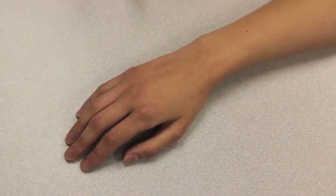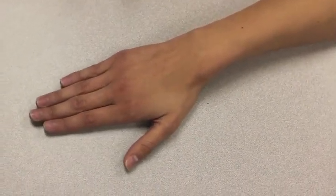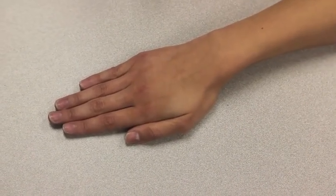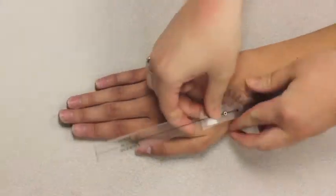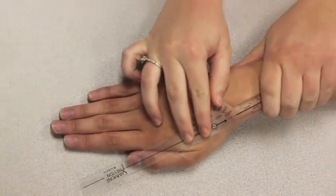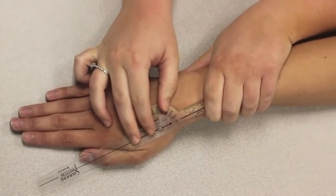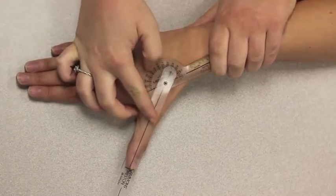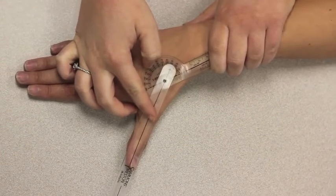I am measuring active range of motion of thumb radial abduction. Place your hand with the palm side down with fingers extended and thumb adducted to the index finger. The axis of the goniometer goes on the dorsal side of the CMC joint. The stationary arm lines up with the radial bone and the movable arm lines up with the thumb. Now move your thumb away from your index finger towards the radial bone. The range of motion for this movement was 0–60 and the normal range of motion is 0–50.